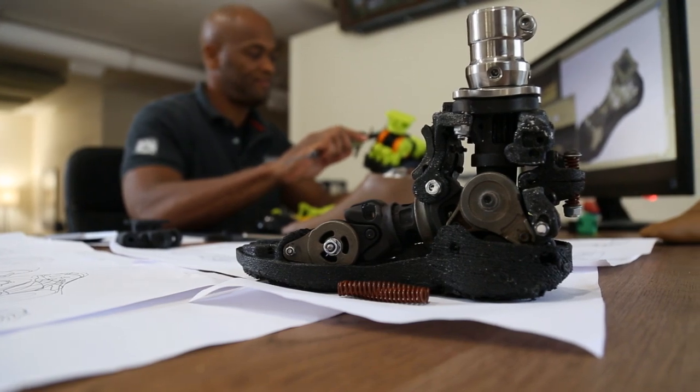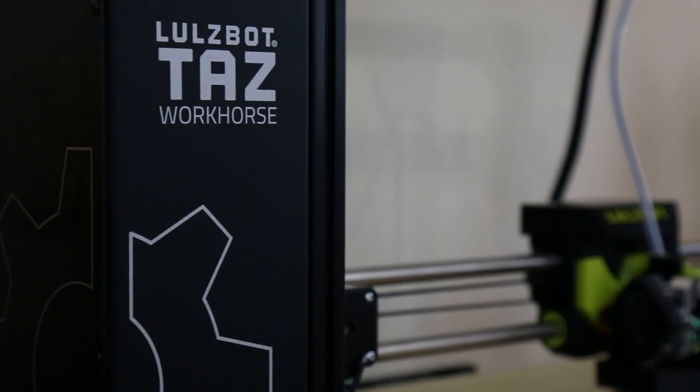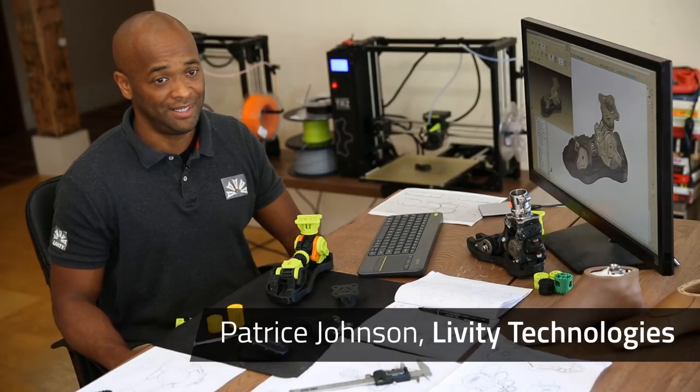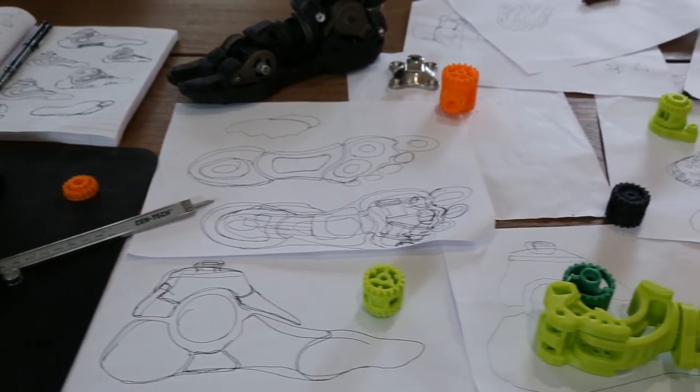My name is Patrice Johnson. I'm the CTO of Liberty Technologies, and I use the Lozbot Tiles Workhorse to make 3D printed prosthetic feet. Liberty Technologies specializes in prosthetics and exoskeletons.